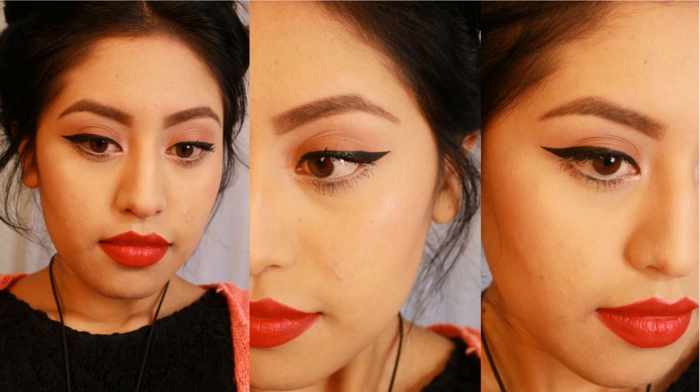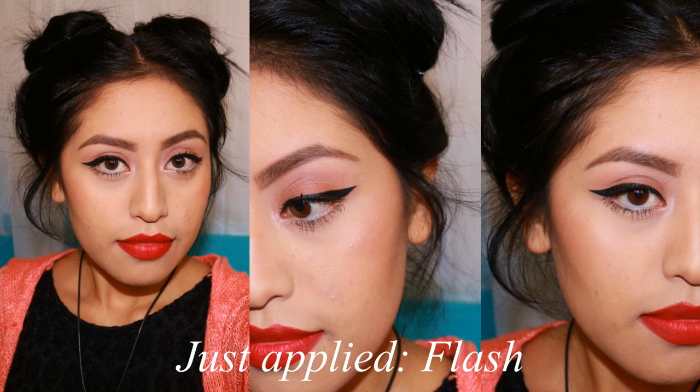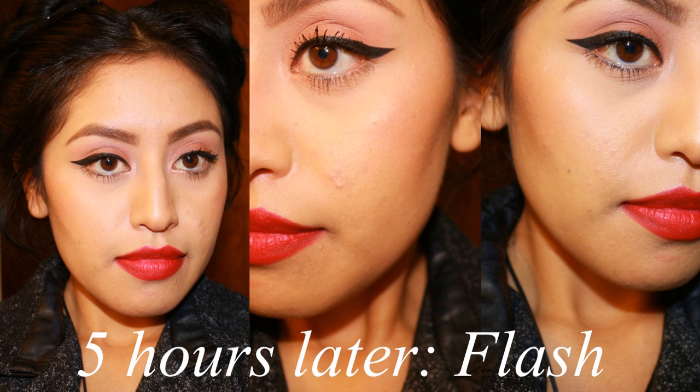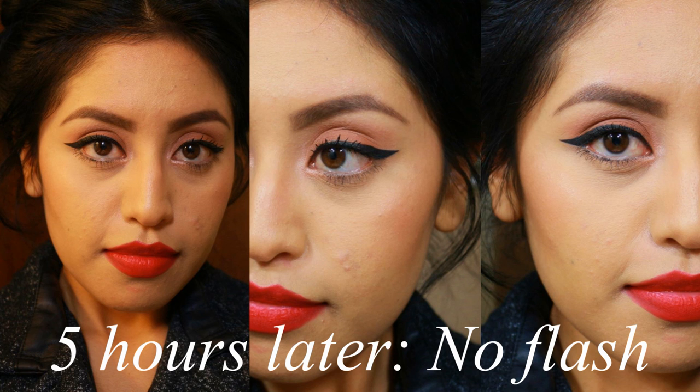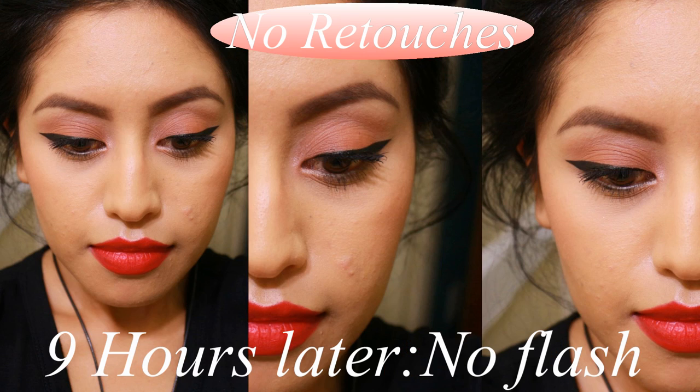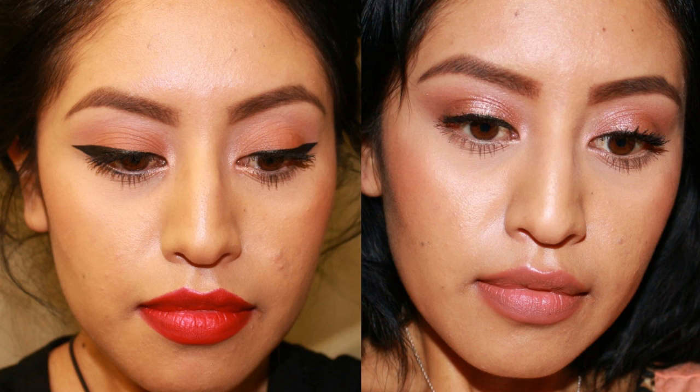I didn't notice any changes with the RCMA powder — it was still no-color, still went on really flawless, and didn't look like I applied a ton of powder. It was still really fine and looked awesome. I did not apply any additional primer under my foundation, so this test is without any primer on my face. Now let's see the pictures throughout the day. The DIY is on the left with absolutely no retouching, and the RCMA powder alone is on the right with retouches after three hours.